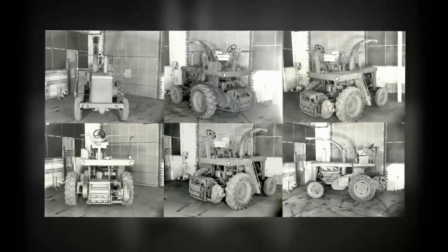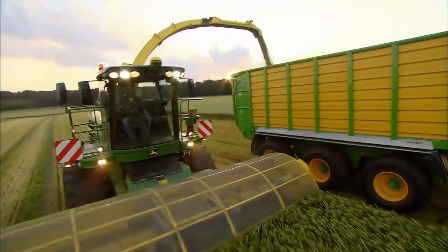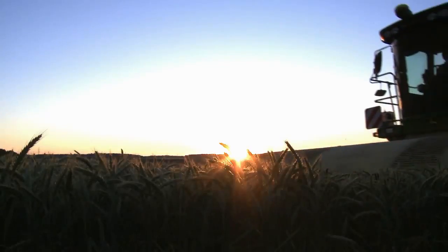The 8000 series story began in 2007, although we'd been building forage harvesters for more than 40 years. It was to be the most tested product we have ever built. This is the story of how we did it.